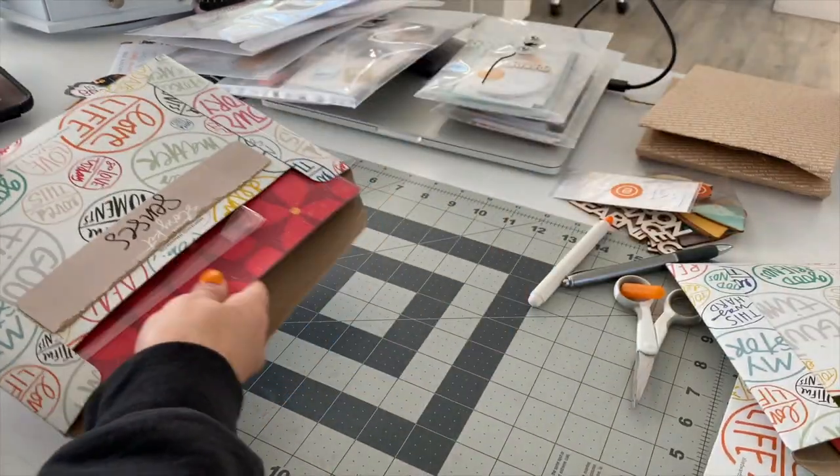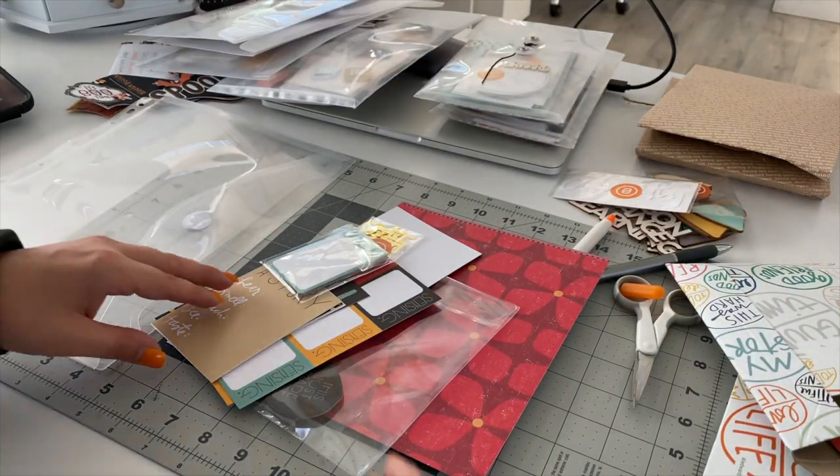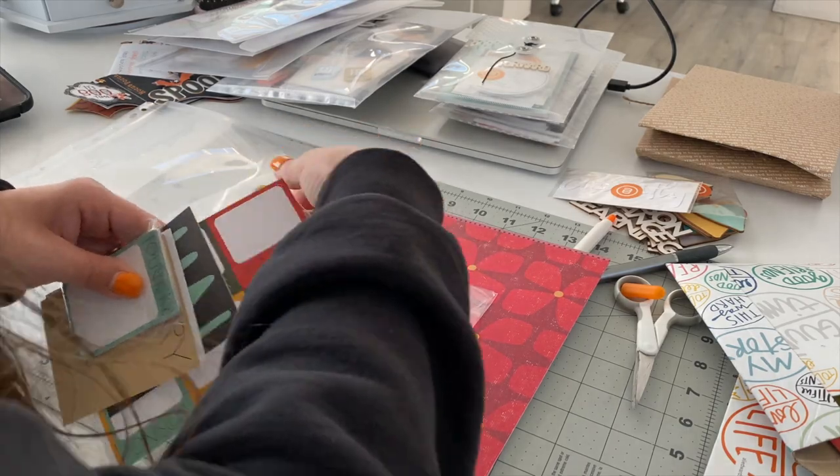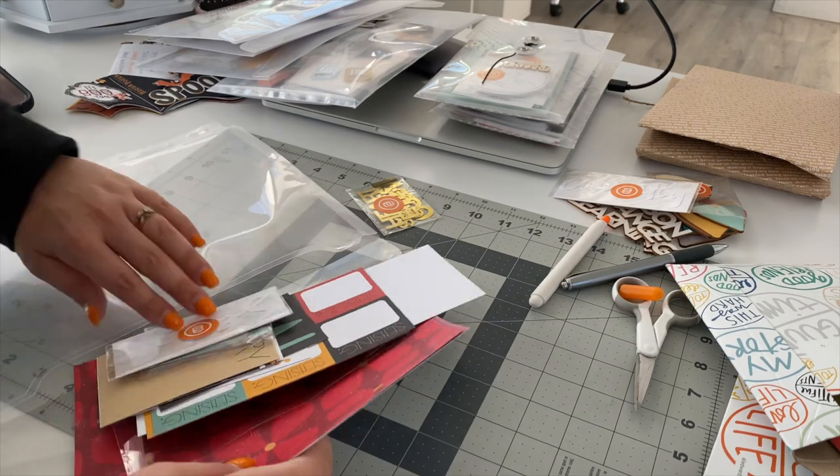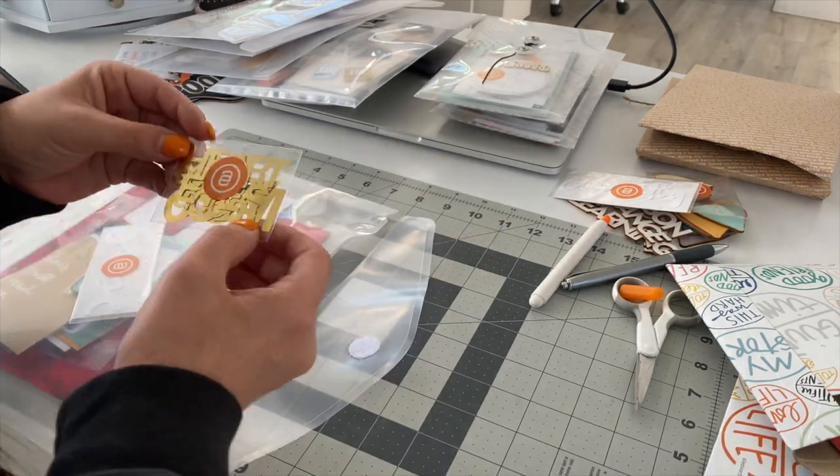Here's another view of me going through a kit. That little stack on the right side — that's the stack where I've pulled different elements from each kit that are kind of basic and that I can organize in a different way.